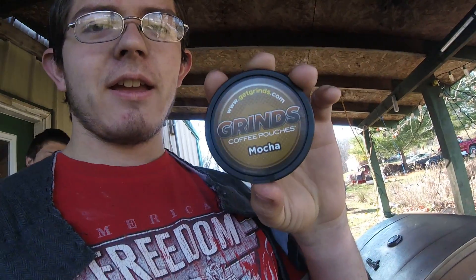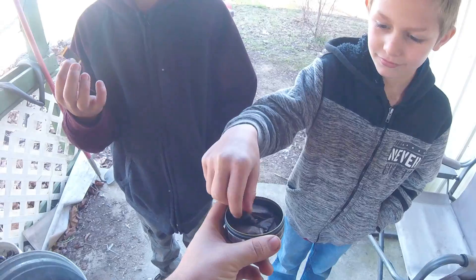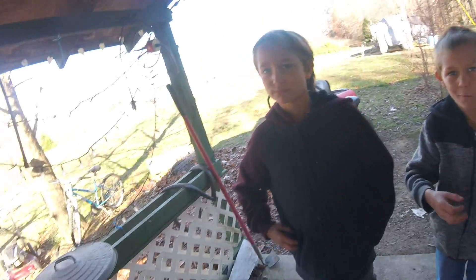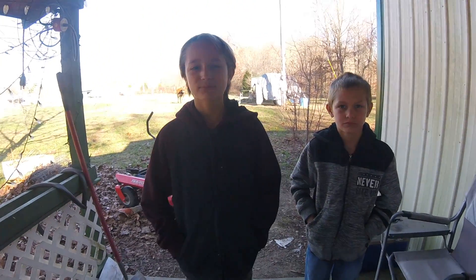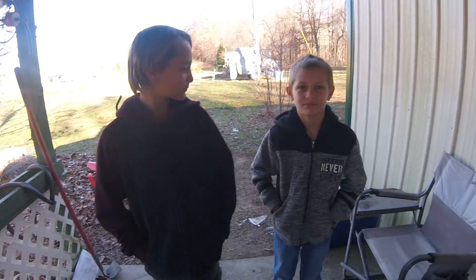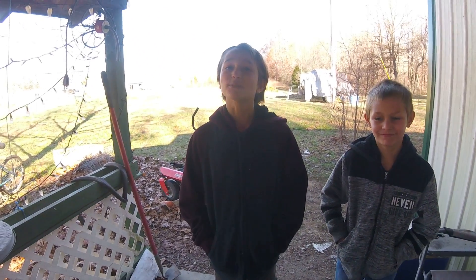I've got these two neighbor kids over here and they're gonna try those grinds that I had the other day. Remember, they were terrible — I didn't like them. So these guys are gonna try them out. Everybody just take one, put it in the front or the side. I put one in the side and it didn't work out. It's gotta go in between your teeth and your tongue. For best effect it would probably go underneath your tongue, but don't chew it. What do you think of it so far? Nothing much? It's pretty good, you think so?